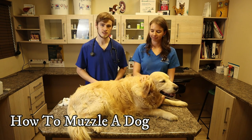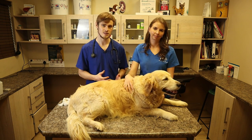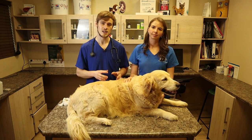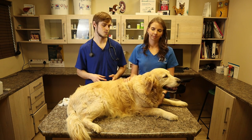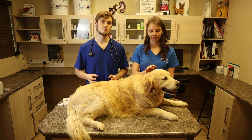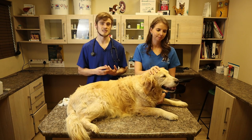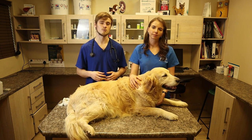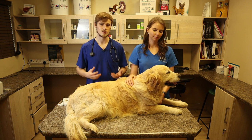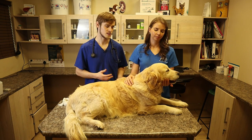So why would you want to muzzle a dog? Well, first, obviously if they are aggressive whenever you need to handle them or do a certain procedure. Sometimes when they are very anxious and a bit unpredictable. And simply sometimes even when they are injured and you need to take them to the vet. An injured dog is unpredictable — they can be very self-defensive and will sometimes bite you if you touch a place where it's very sore, causing injury to both you and your animal. So it's just a way to protect both yourself and the dog.